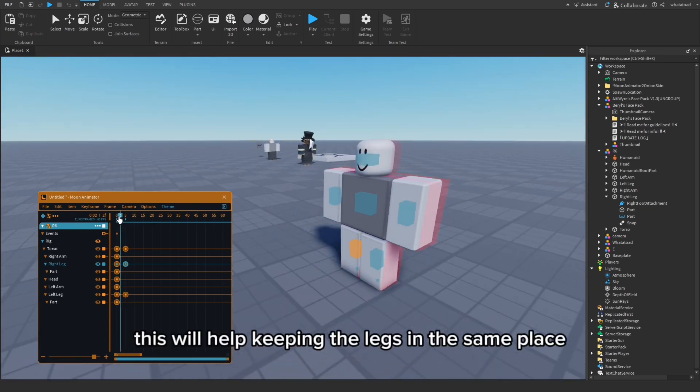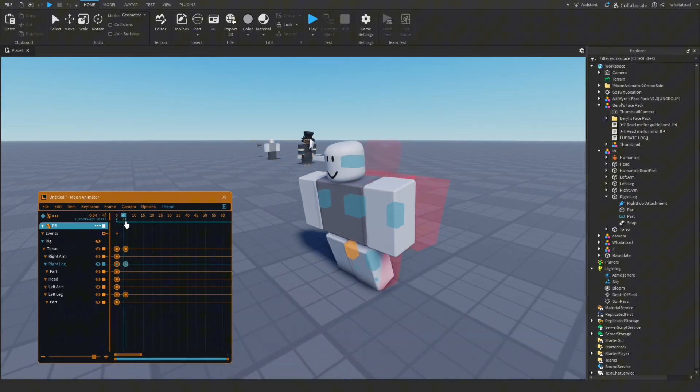This will help keeping the legs in the same place. To be continued...